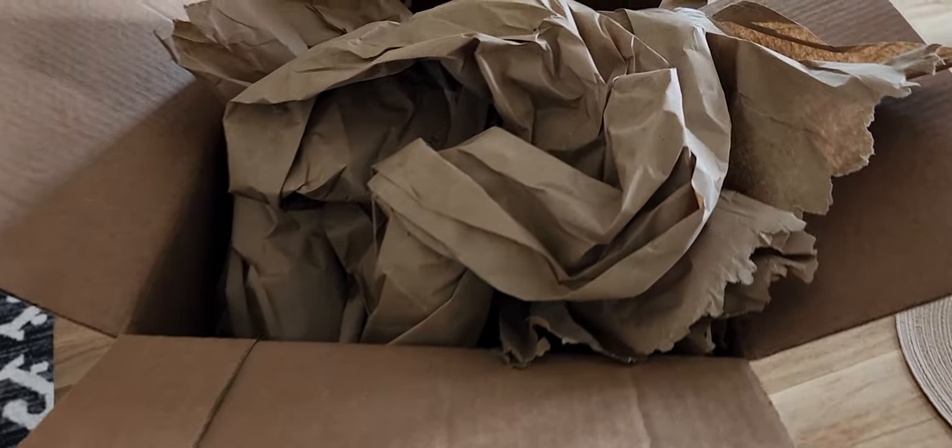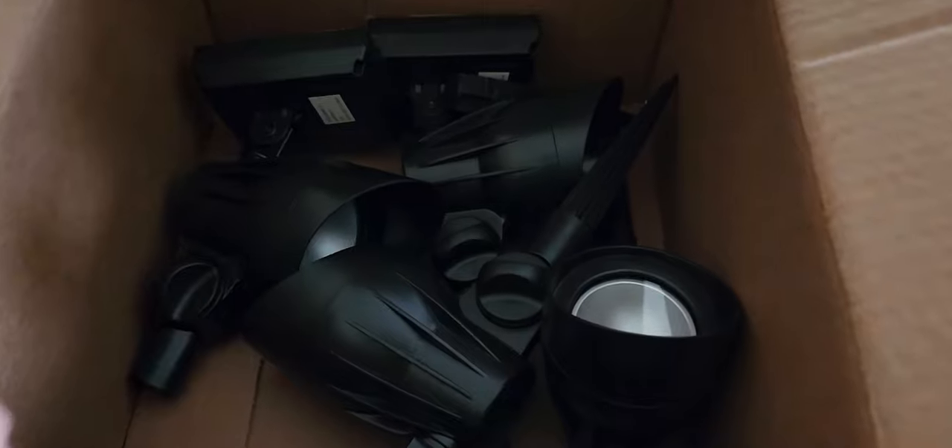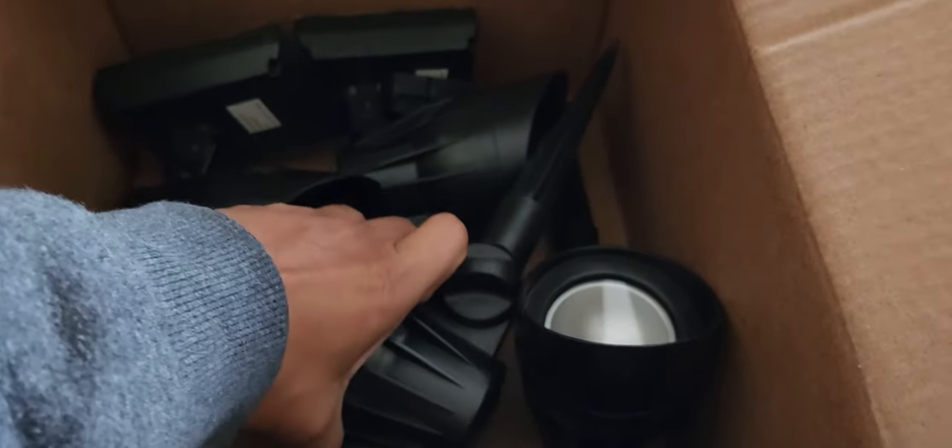Hey guys, I ordered some spotlights from Home Depot — they were on sale 50% off. Looks like they just dropped the individual lights in the box and shipped it.